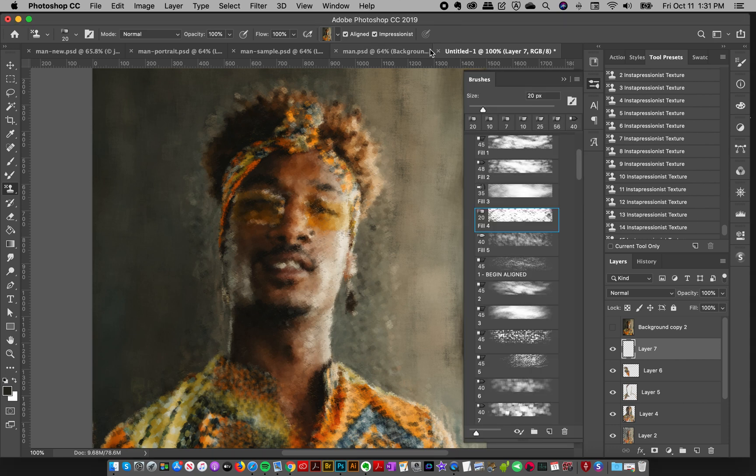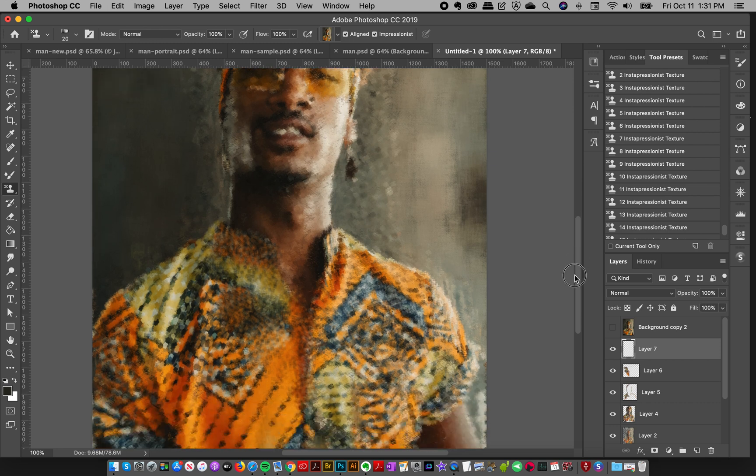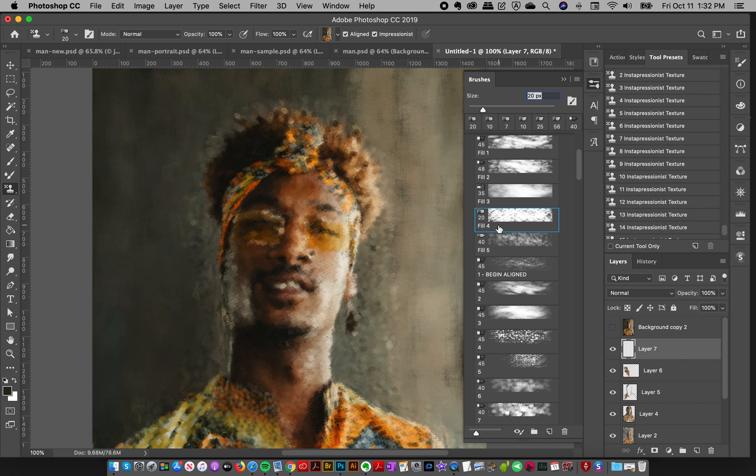In the last video I showed you the fundamentals of painting with this new technique, and now we're going to talk about getting detailed areas. In the previous video we quickly put this image together and it looks really cool — it looks impressionistic — but you might say you want the face to be more refined, with more detail. We had just been using this fill brush number four, and if I paint like this you can see it's not very detailed.